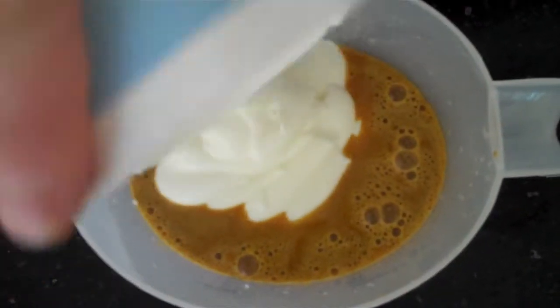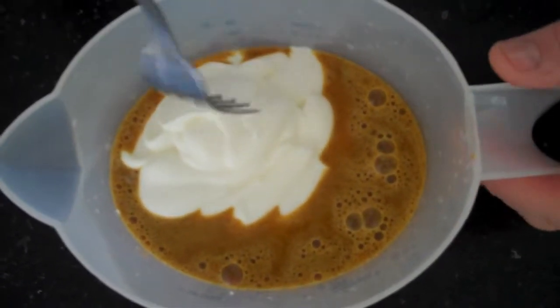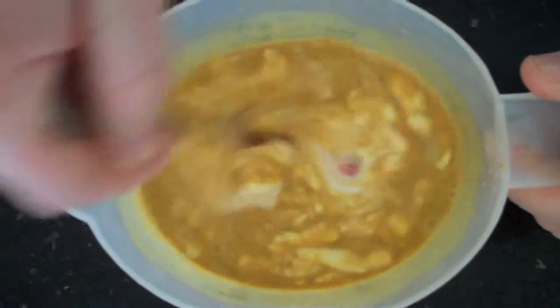And some natural yogurt. You really want a live natural yogurt, because it's the bacteria in the yogurt that will help to tenderize the meat. Just mix that up with a fork or a whisk — whatever you've got.